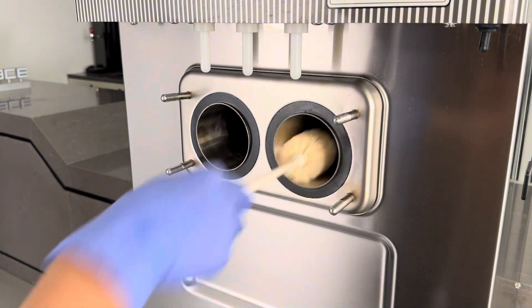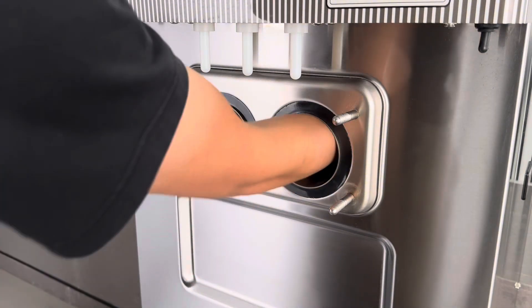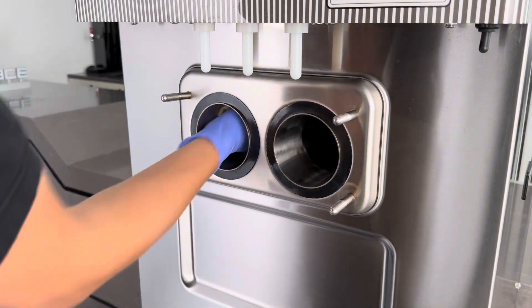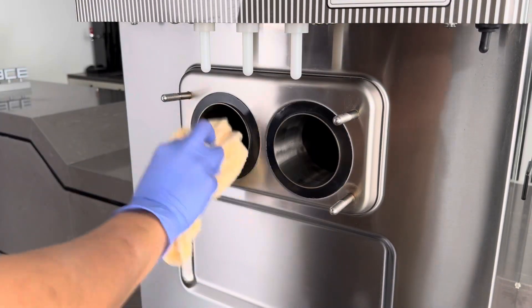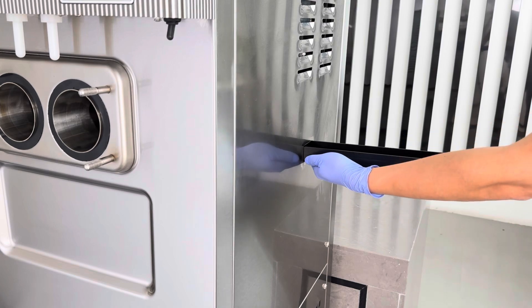Clean the cylinder. Take out the drip pan and clean it. Remove the internal drip tray and clean it.